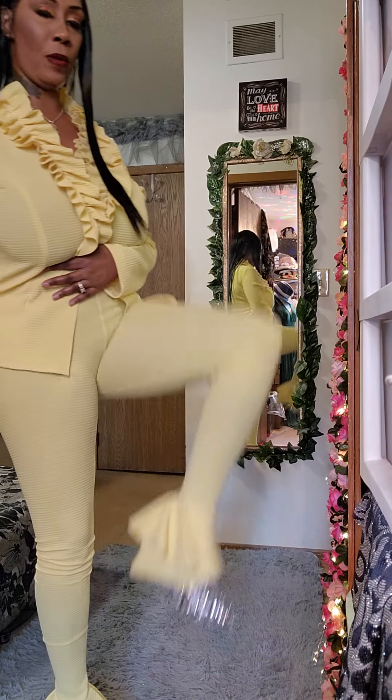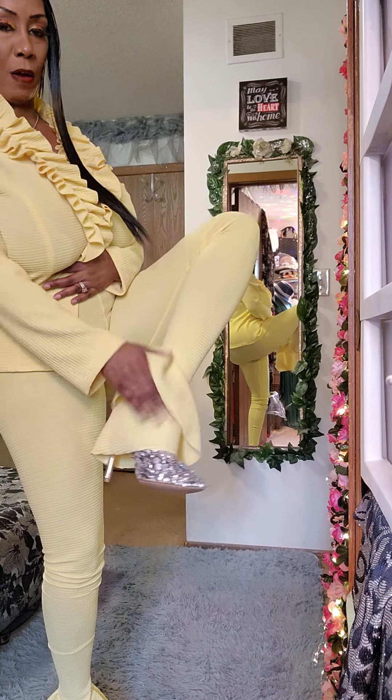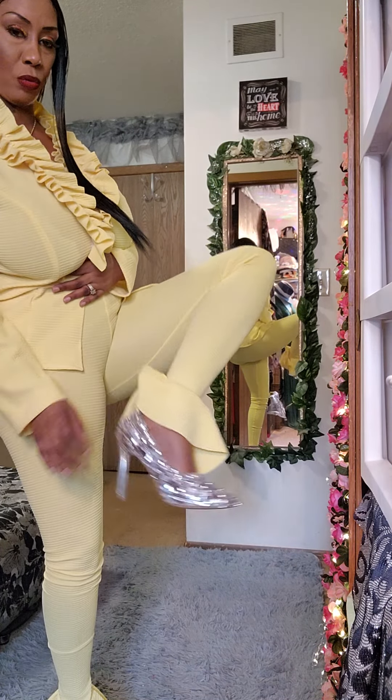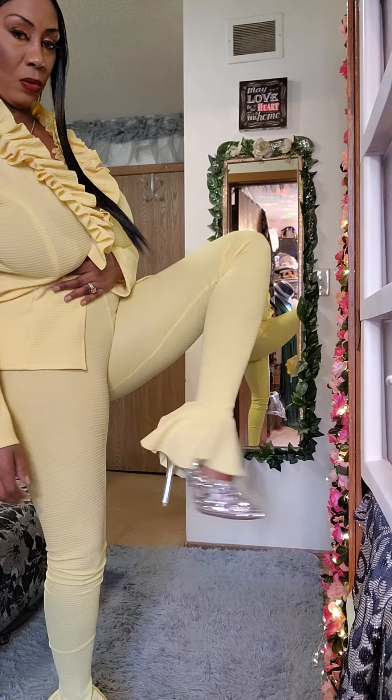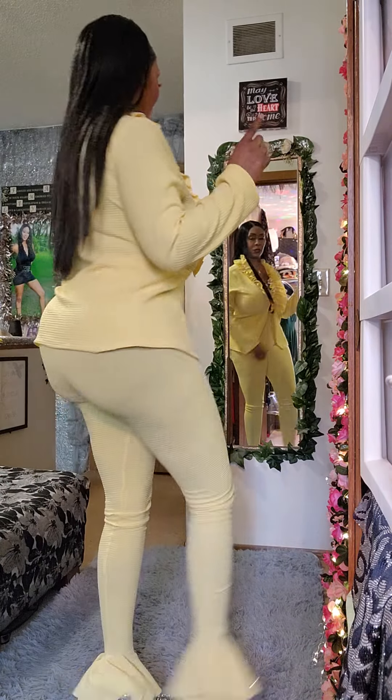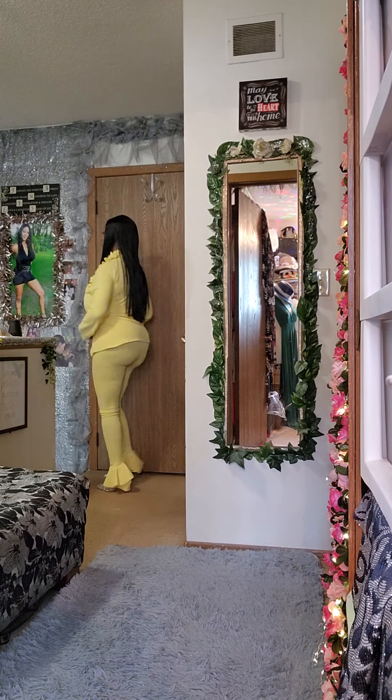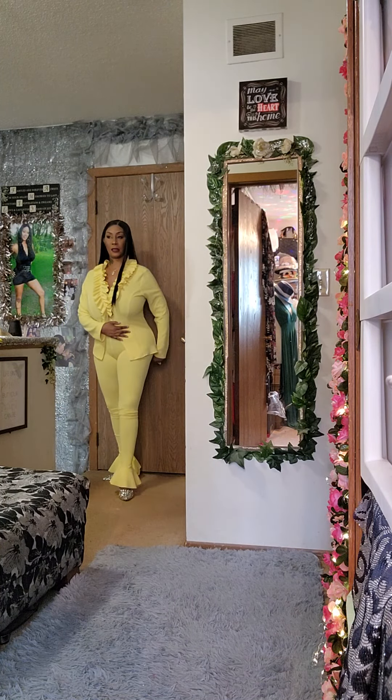I also created the shoes. Y'all might remember — these were those clear shoes and I did all the stones on these. I probably wouldn't particularly wear these with this outfit, but a lot of times I'll just grab the first thing that's close.